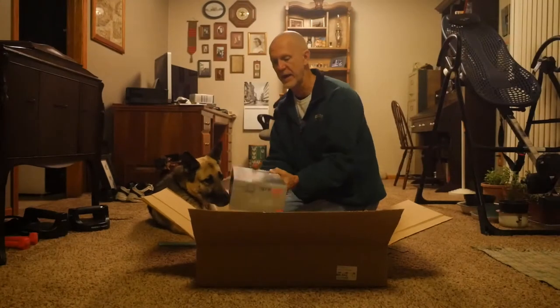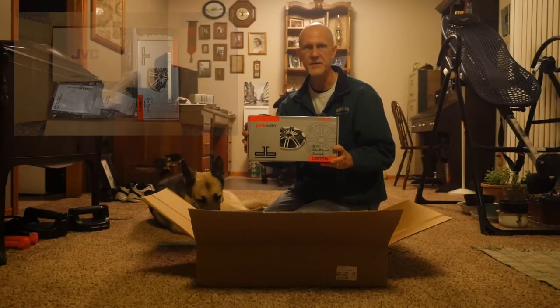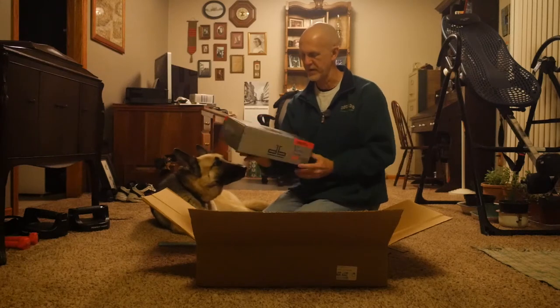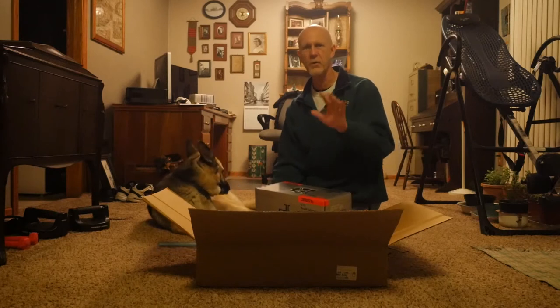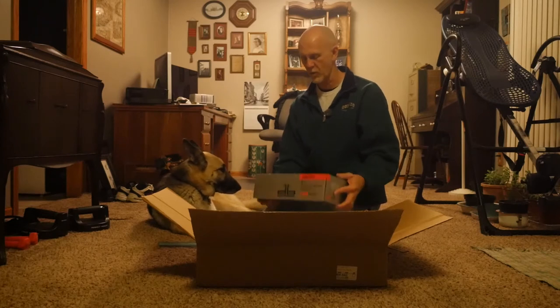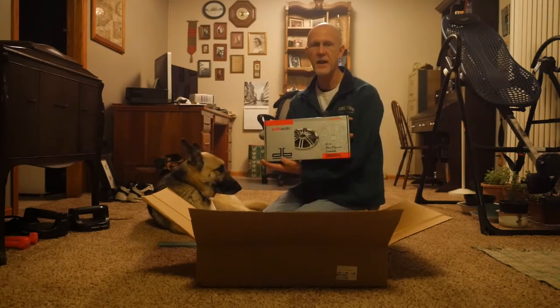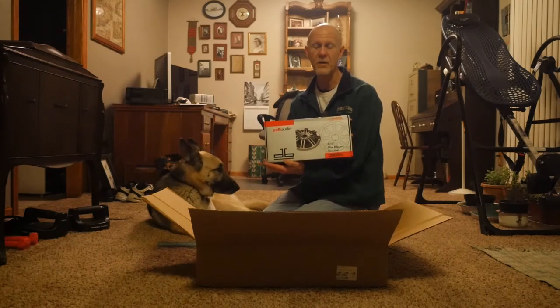Right off the bat, Polk Audio speakers coming out of the box. Rex recommended these and I like Polk as well. I have some Polk Audio speakers at the house here for our AV system — really like their sound and their quality. These are six and a half inch slim mount for mounting in the front door of my Honda CR-V.